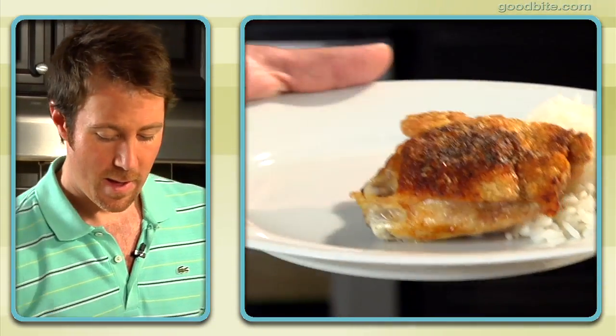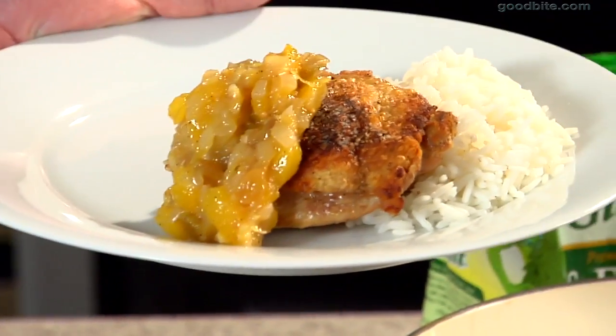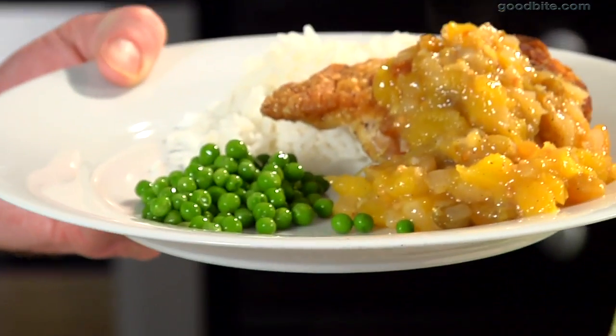Our chicken thighs came out nice and golden brown, beautifully seared. Now we're just going to add a little bit of that mango chutney. Look at how beautiful that is — it's got great color. And then just to round it out, I like to add a little bit of something green. For me, peas are the perfect complement.